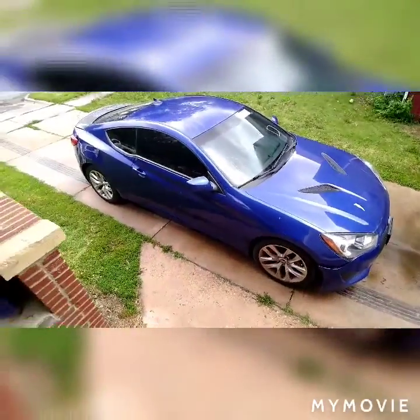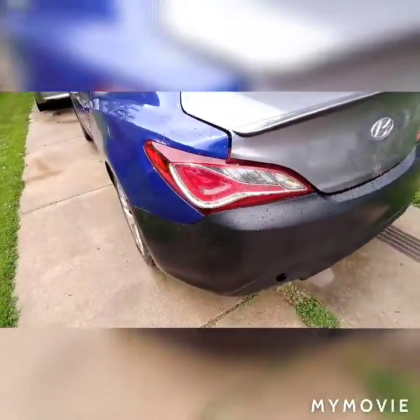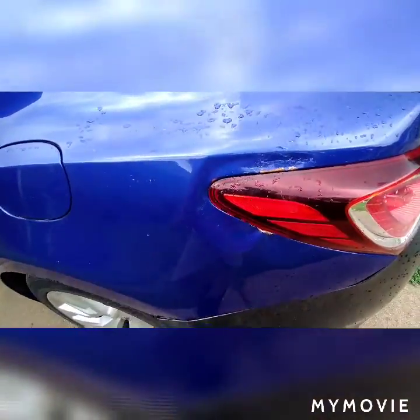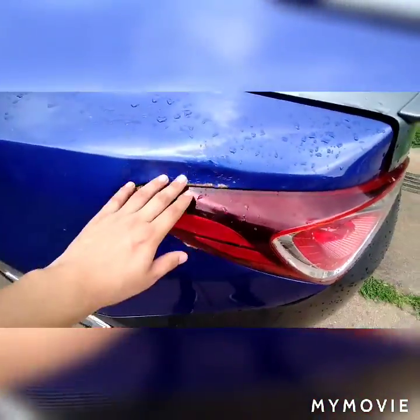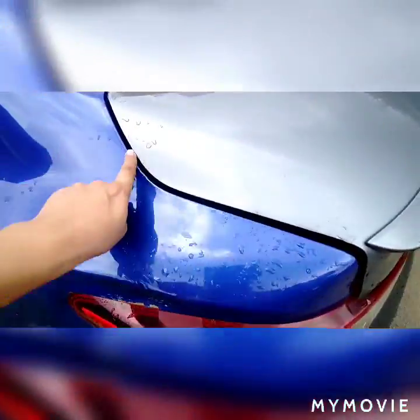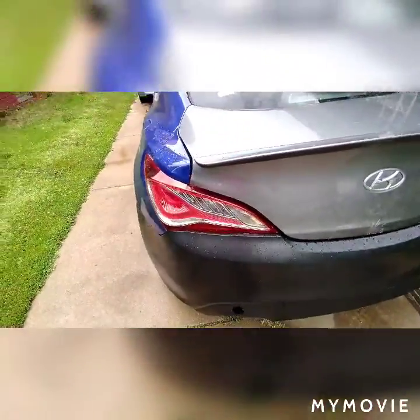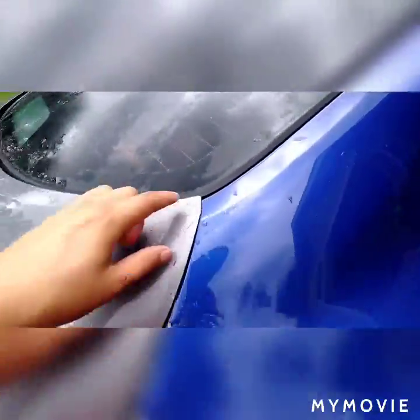Alright guys, guess who's back — the Hyundai Genesis is back here once again. It's been through the frame machine. We got a big bump, light lines up real well, I like that. Now the trunk is a little off course right here, we're gonna need the hinges. We're gonna see if we can mess with the hinges because they are bent, as you can see.